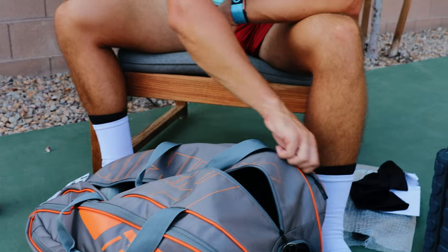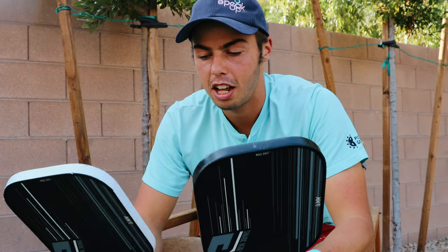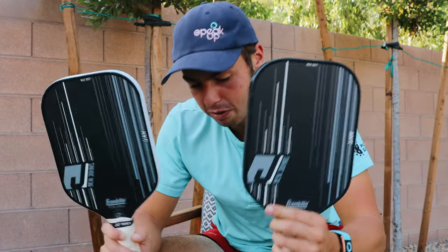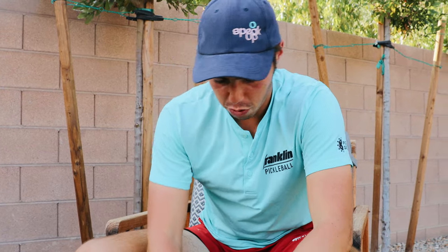And the last big pocket over here — of course, the main stuff — paddles. Also on the YouTube channel, you can see how I wrap these. And we got an iPad, because sometimes I have to do school work while I'm at tournaments, so that's the easiest way to do it.